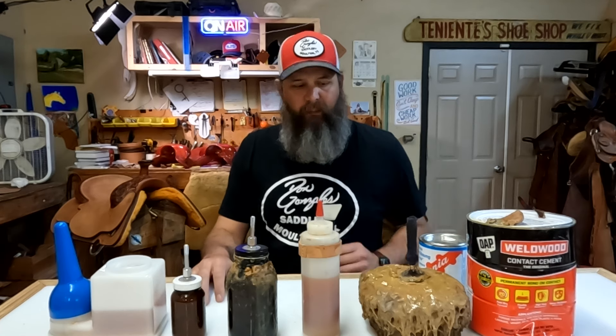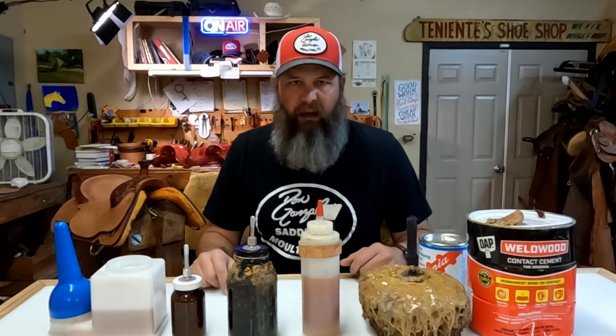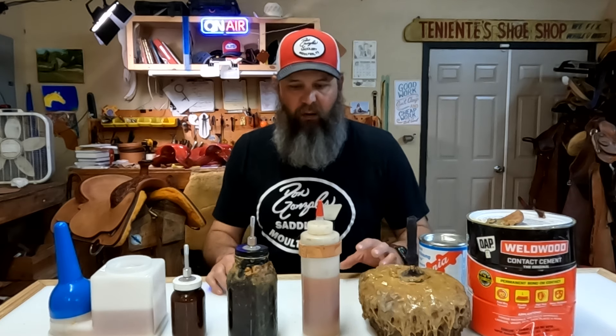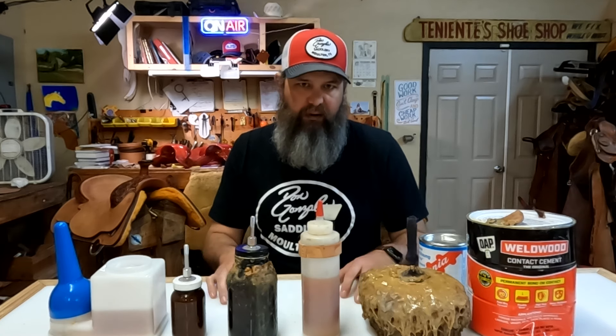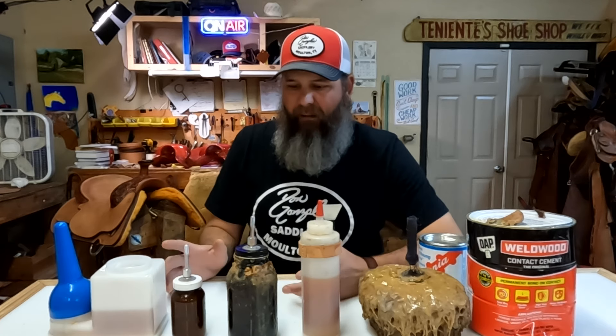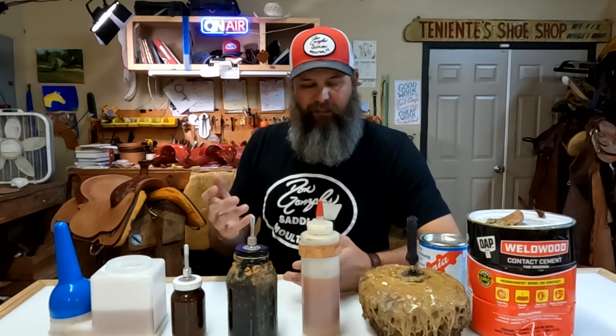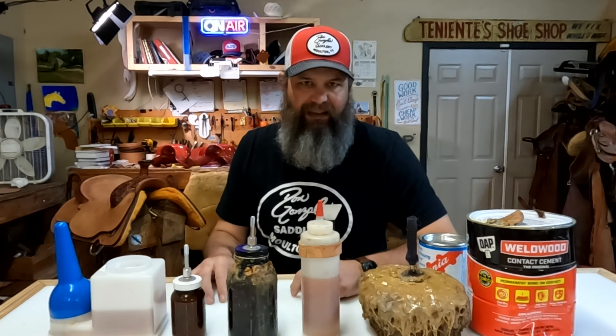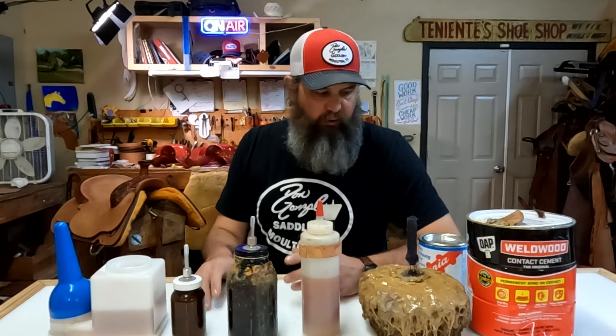Hey guys, welcome back. I'm in the shop this Saturday morning just kind of working on some projects trying to catch up a little bit and shooting some project videos. I had the idea to kind of go over some of the different glues that I use in the shop, as well as the different glue containers, why I have them, and some of their pros and cons. You've seen some of these inside our project videos, so I thought this would be a great time to talk about them.